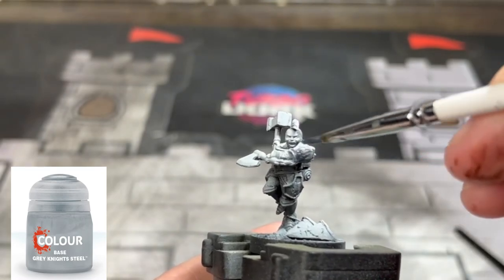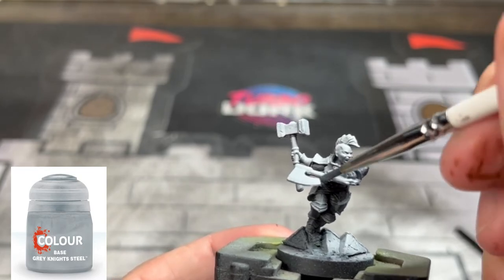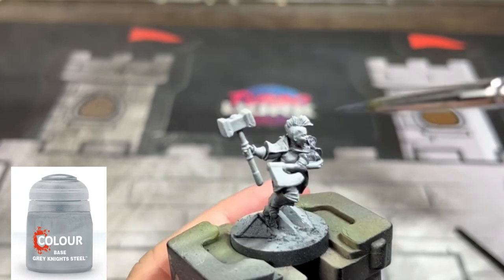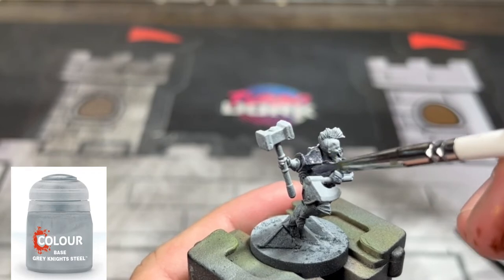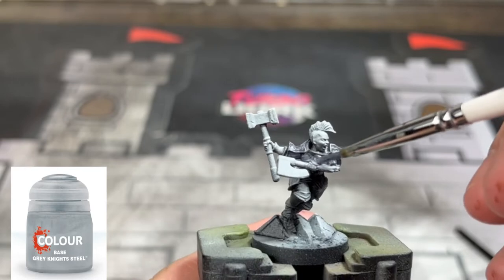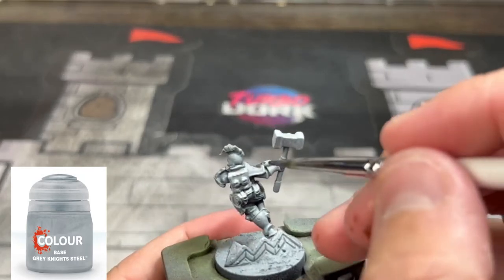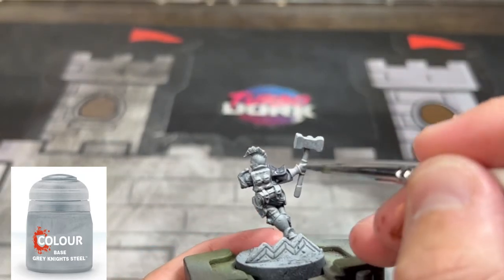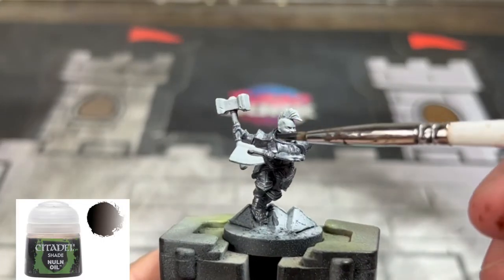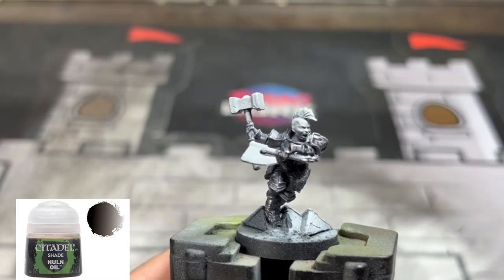The first thing we're going to do is knock out all of that armor first, because we've got to do some massive dry brushing. We're going to use some Gray Knight Steel on the armor - just go over everything: the hands, legs, side pads, chest, pauldron area. Next we're going to hit that entire area with some Nuln Oil to really dull it down, and let this dry.